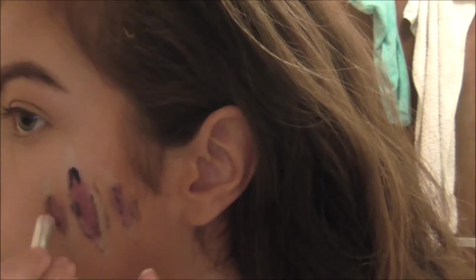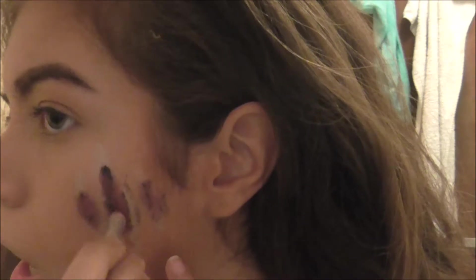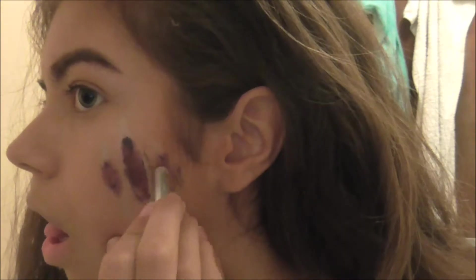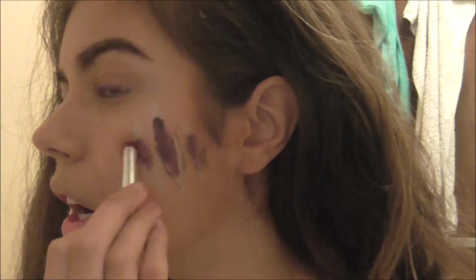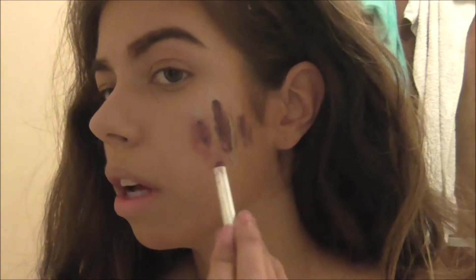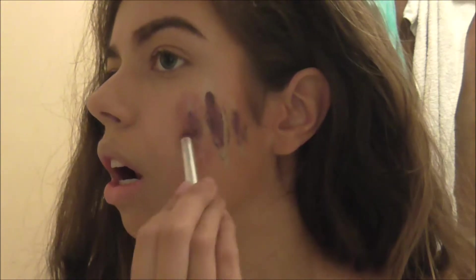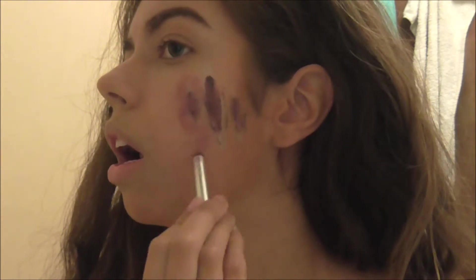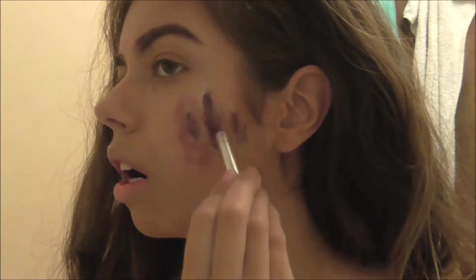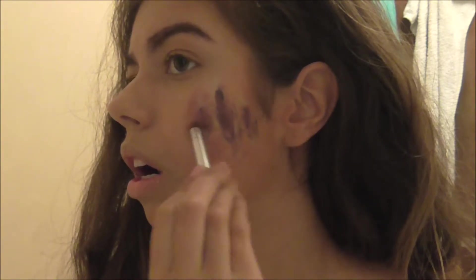I'm going in with the red again just to make the black lines less harsh and to make it look more realistic, and also to darken the wound. As you can see where the black has smudged in with the red, I'm then doing it on the outside of the wound, trying to avoid the white, to make it look like my skin is irritated because that's what would happen if it was real. I'm dabbing it all around - the reason I'm dabbing is to get more of a raw effect so it doesn't look like it's just been coloured in.